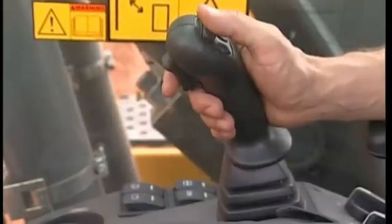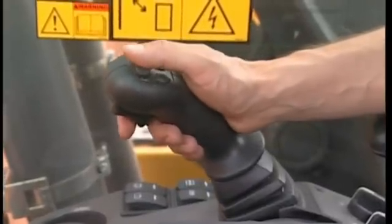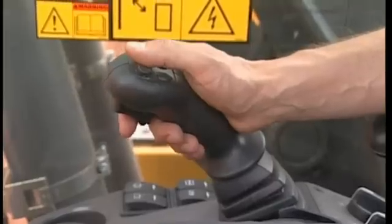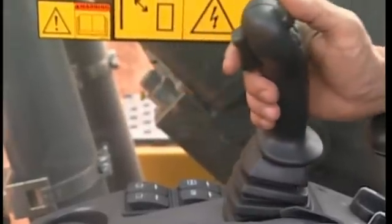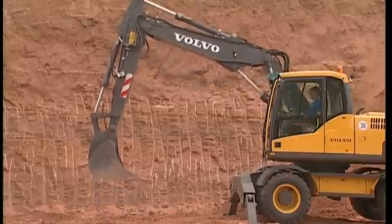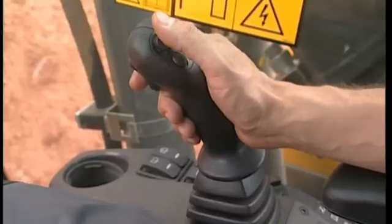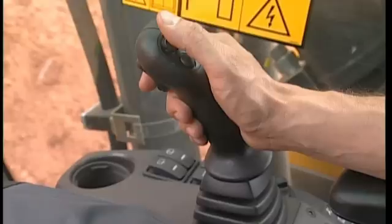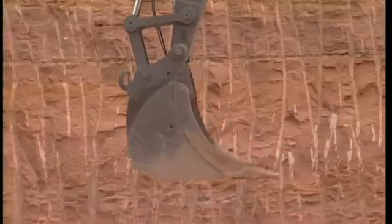The right-hand joystick operates the boom and bucket. By moving the joystick forwards, the boom lowers. And to lift the boom, the joystick is moved backwards. The bucket is filled by moving the joystick to the left, and emptied by moving the joystick to the right.